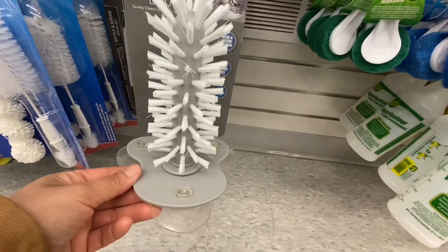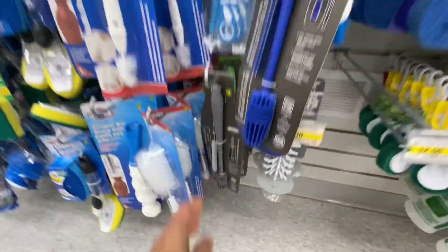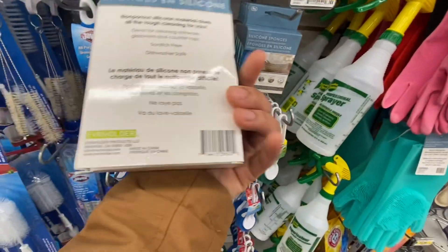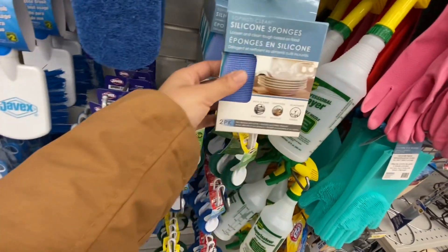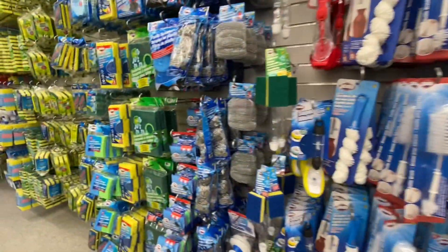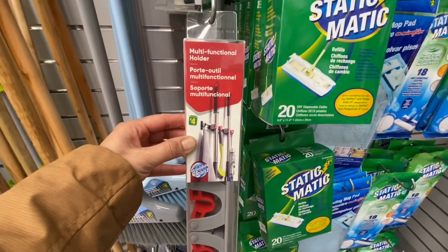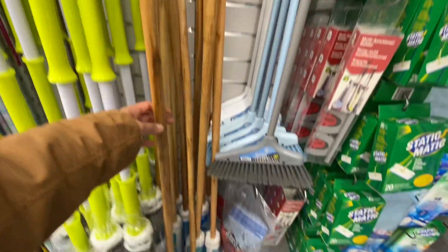This brush is by Farberware - a glassware brush. Lots of cleaning brush options. These silicone sponges are new, I think they are for three-fifty, you get two in a pack and these are BPA free - those are the two colors you get in the pack. Lots of different sponges. This is also a new item - it's a multifunctional holder for four dollars for your brooms and mops.